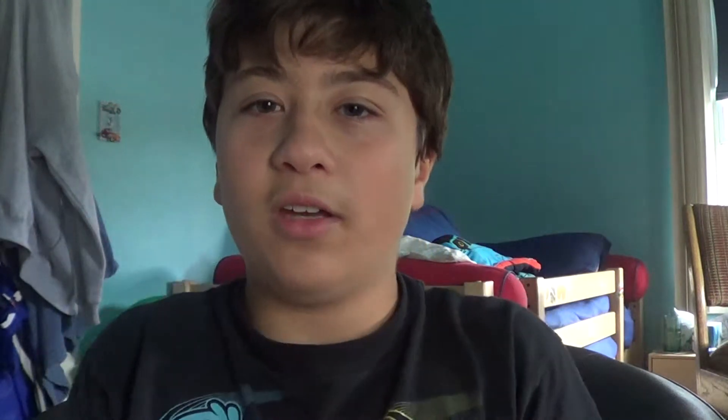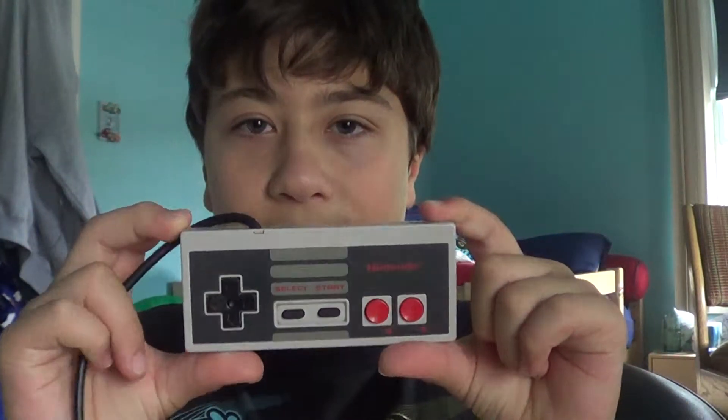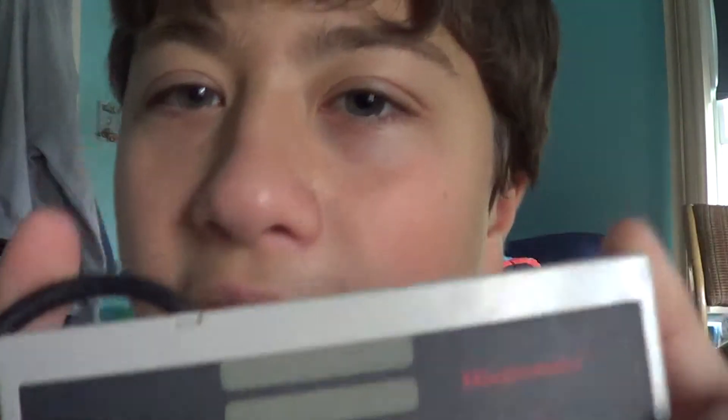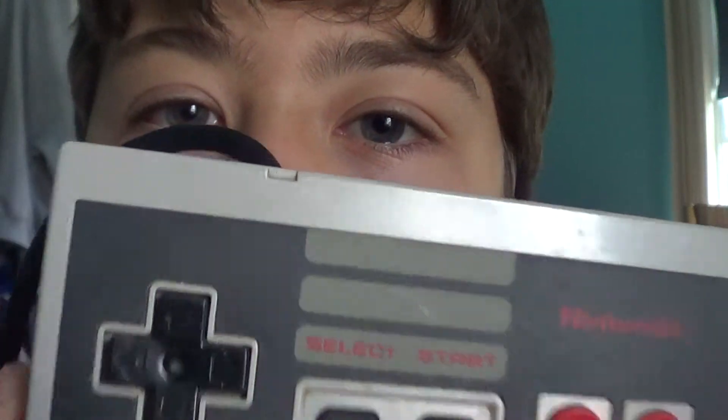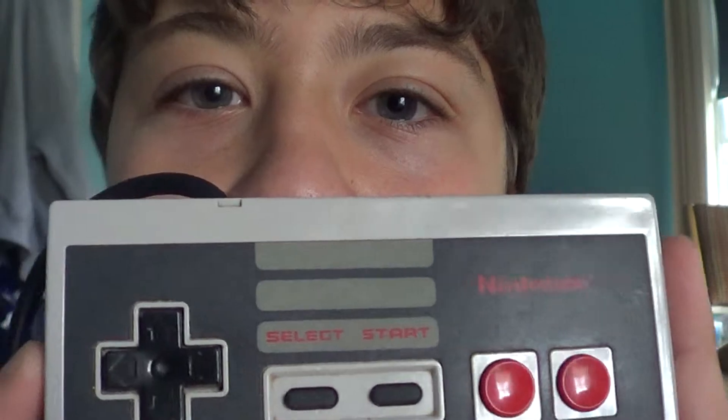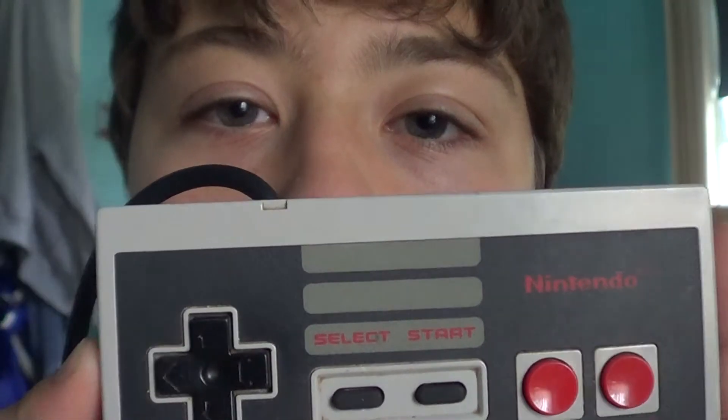Introducing the NES controller. Yes, this son of a bitch is a masterpiece, okay? This is a masterpiece. I mean, look at the details of it. Look at it. It's so beautiful. It's so beautiful, your eyes are going to melt — yeah, your eyes are just going to melt because this thing is so beautiful.